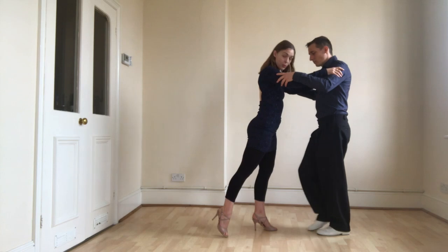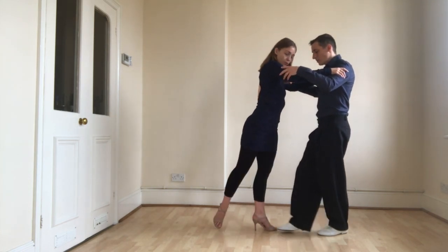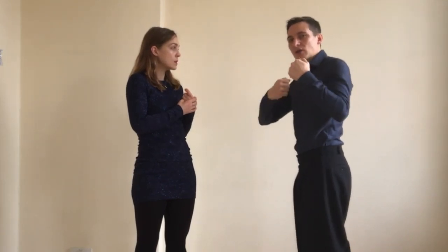The second thing to think about is that you're not walking in parallel — you're walking behind yourself, extending your leg to go a little bit behind yourself. Another important thing for the leaders is to release the embrace a bit when you change the position of your torso, so that you don't take your partner with you and she can stay in her own axis.